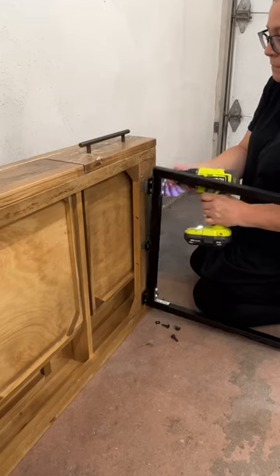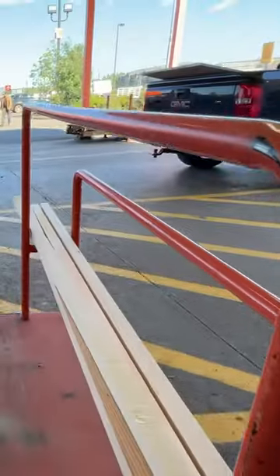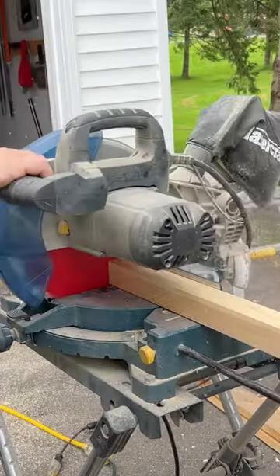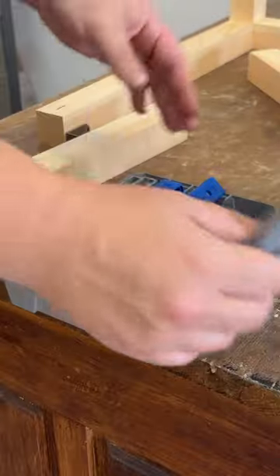I unscrewed the broken base, picked up some new 2x2s from the hardware store, and then cut them down to the same measurements as the old base and attached everything together with some wood glue,